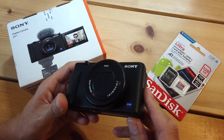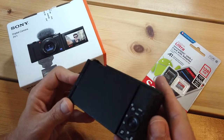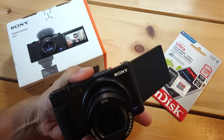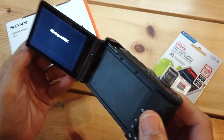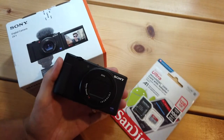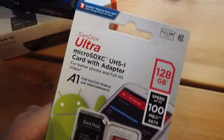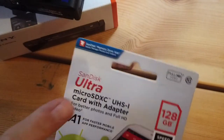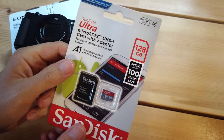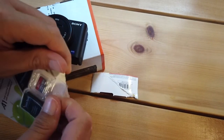Here we are in the Happy Hut with the Sony ZV-1 — I'm from the UK so I call it the ZV-1. It is absolutely gorgeous. If you haven't bought one yet and you're doing a bit of research on the cards you should buy for it, this is the SanDisk — I went for the 128 gig memory card, it's a SanDisk Ultra. I'll put a link to this very card in the description below.